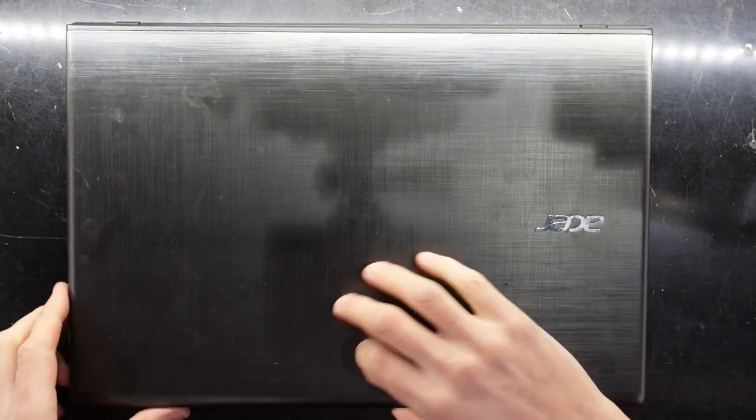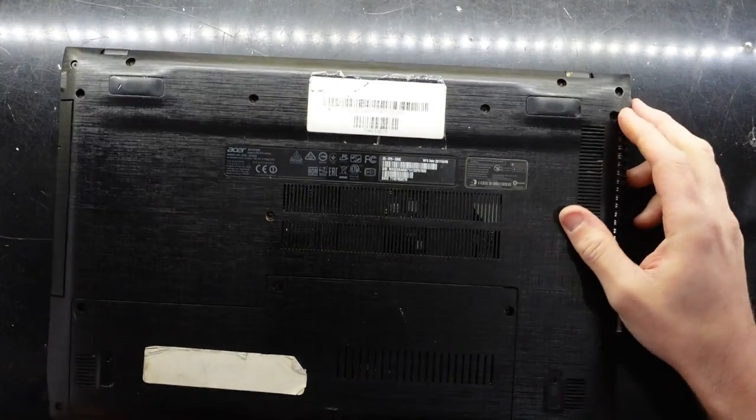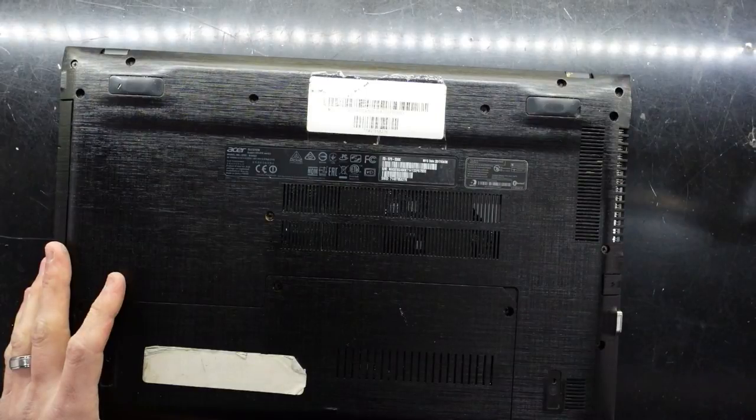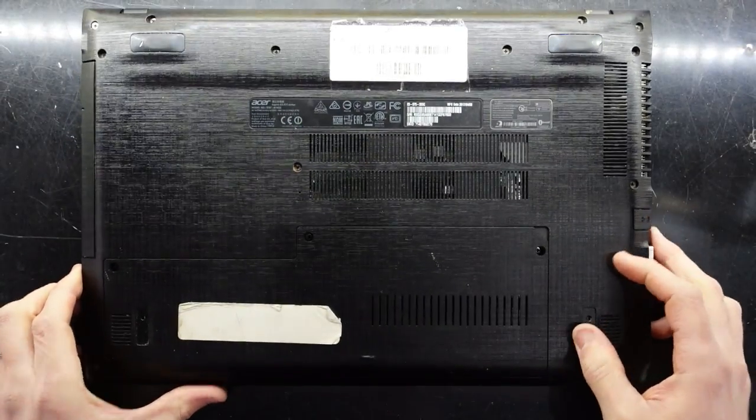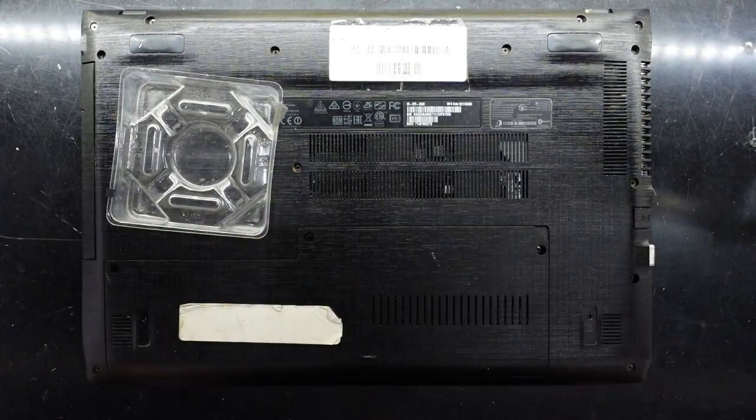G'day, in today's video I'm going to be replacing the battery on an Acer Aspire E5 575. As you can see here, there's no easy way to get to the battery, so I'm gonna have to tear it down to get there.